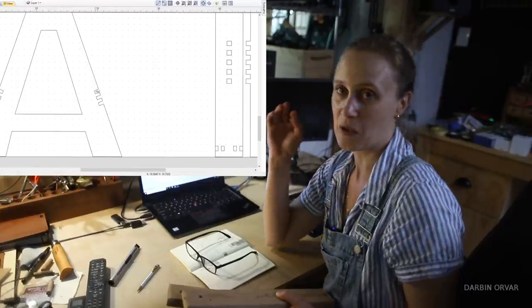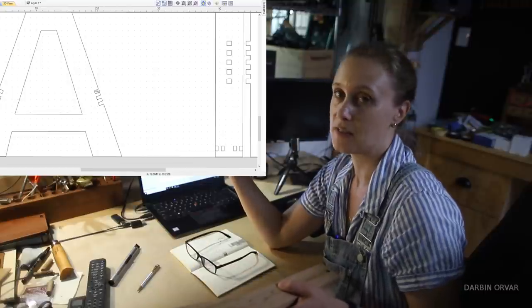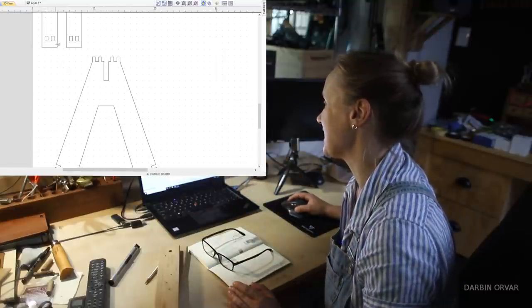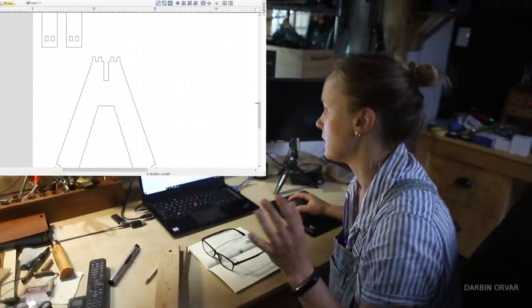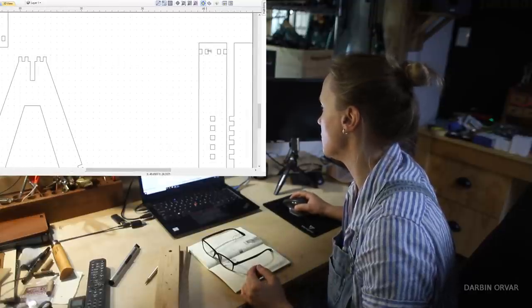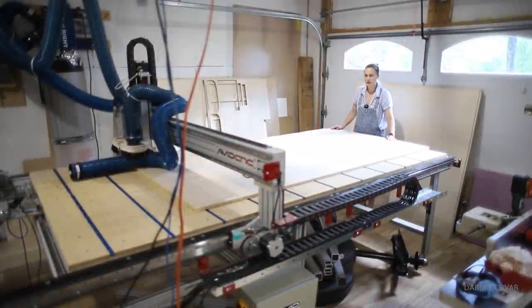Once assembled it should be like one big puzzle that fits together — you could even assemble it without glue if you wanted to. Another thing to note is how I've inset some of the joinery so they're not on the sides where they can break out, making it a bit stronger. This is the three-quarter inch sheet of plywood I'm using.